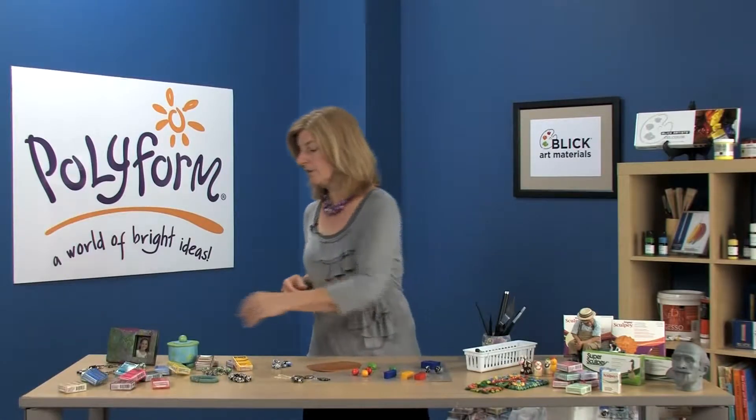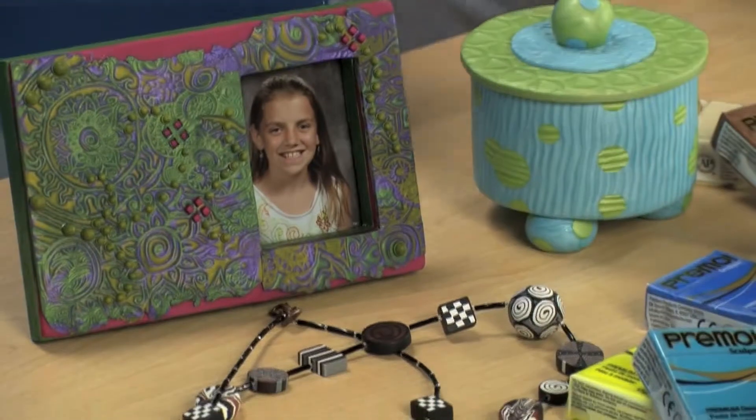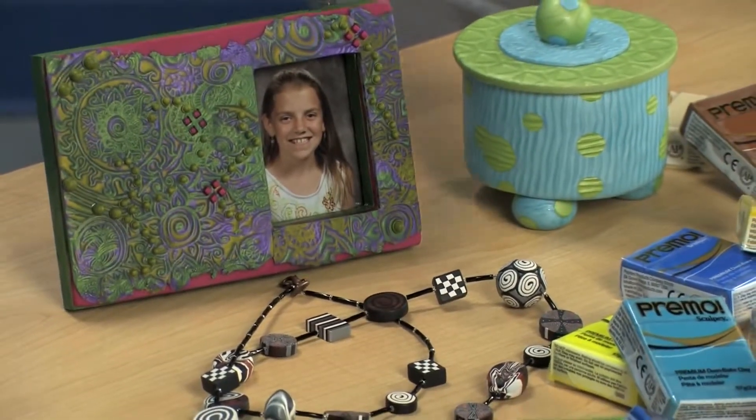Primo Sculpey is ideal for all advanced techniques, like millefiori caning, the mokume gane method, and mica shift.